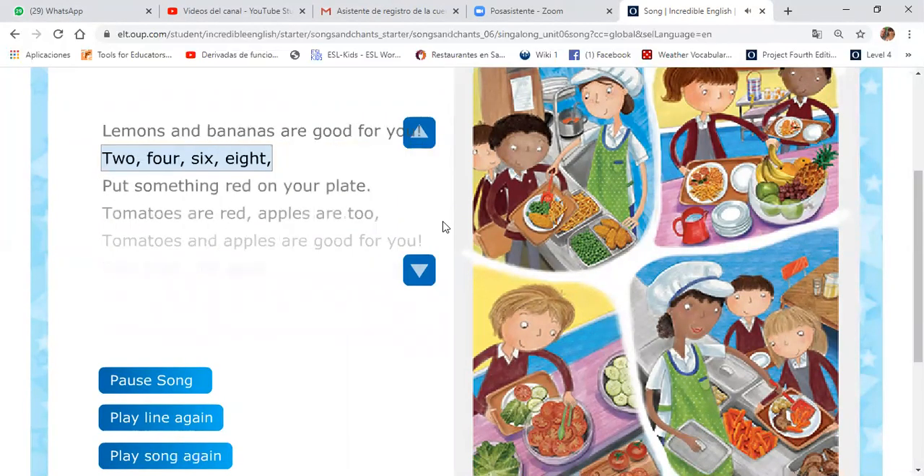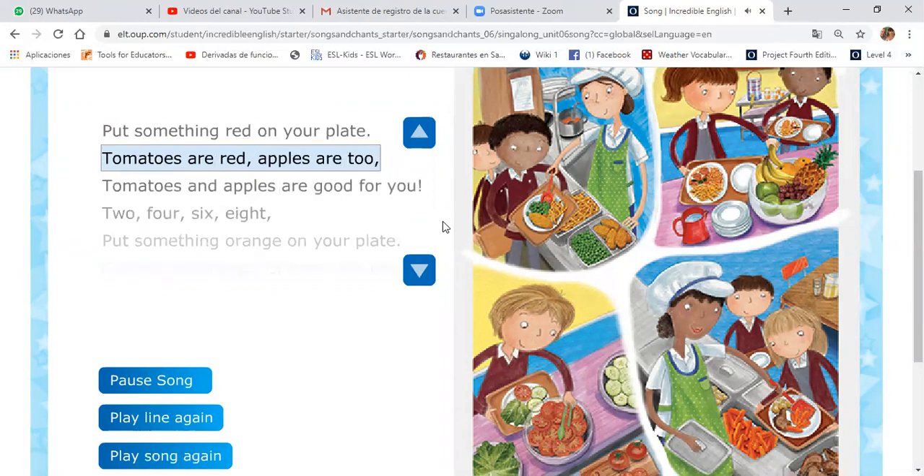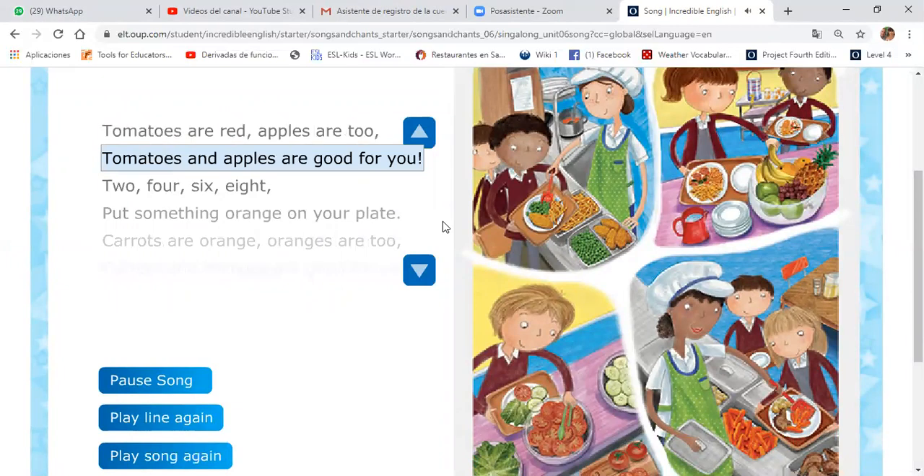Two, four, six, eight. Put something red on your plate. Tomatoes are red, apples are too. Tomatoes and apples are good for you.